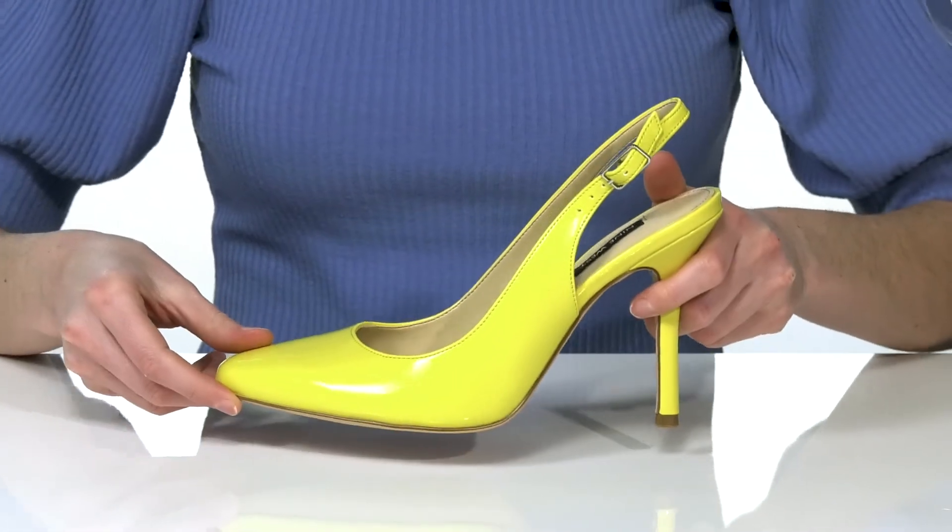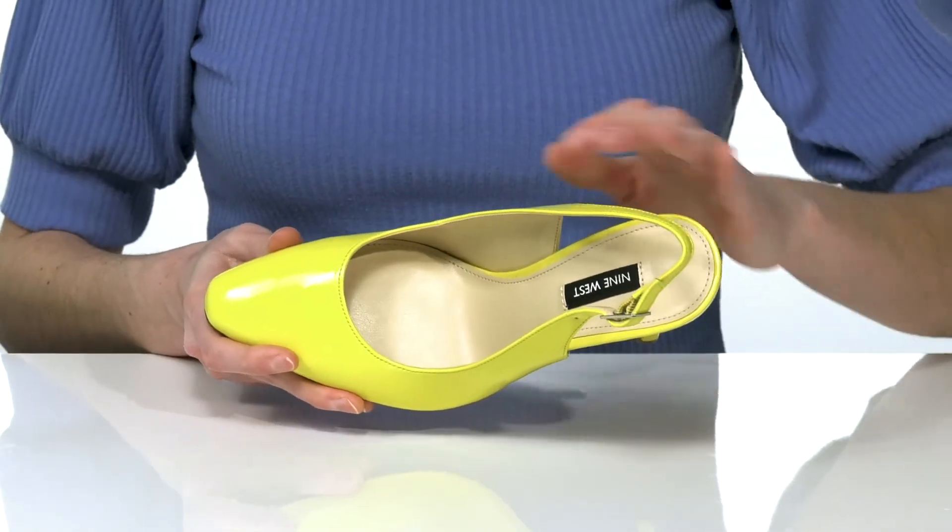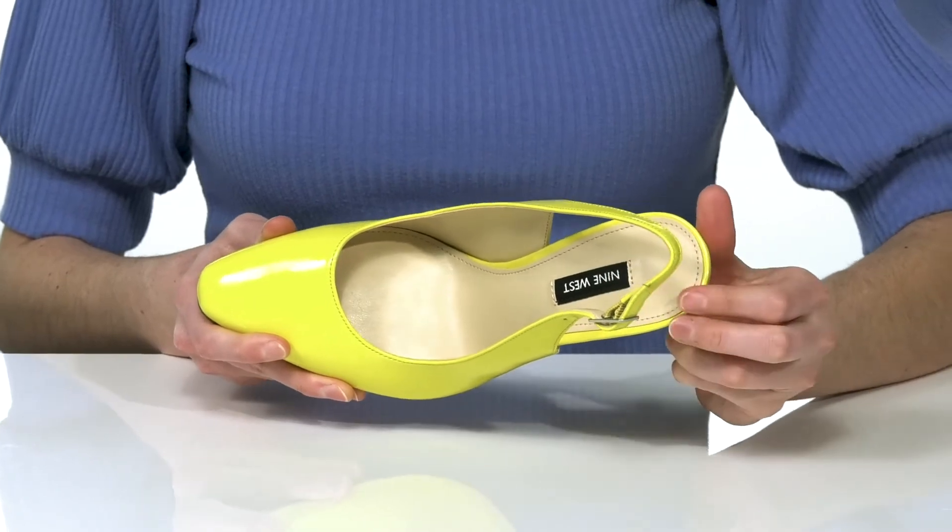The outsole is textured for traction, and inside they have a smooth lining and padded footbed.